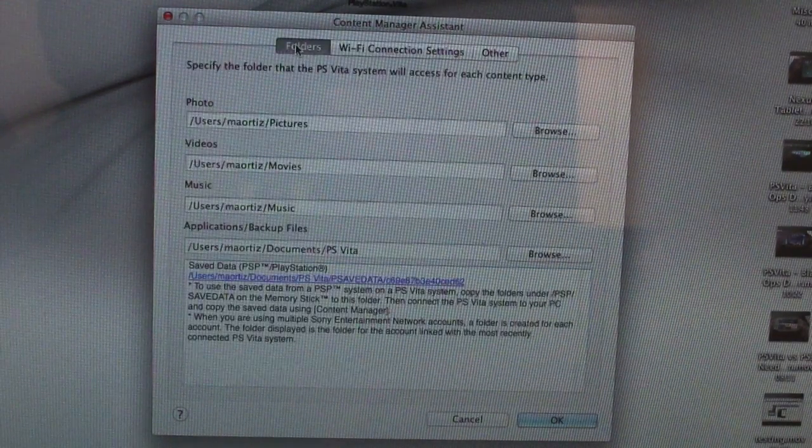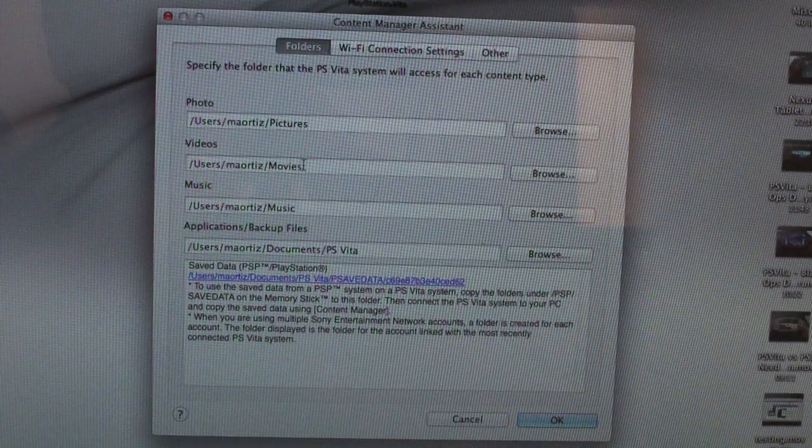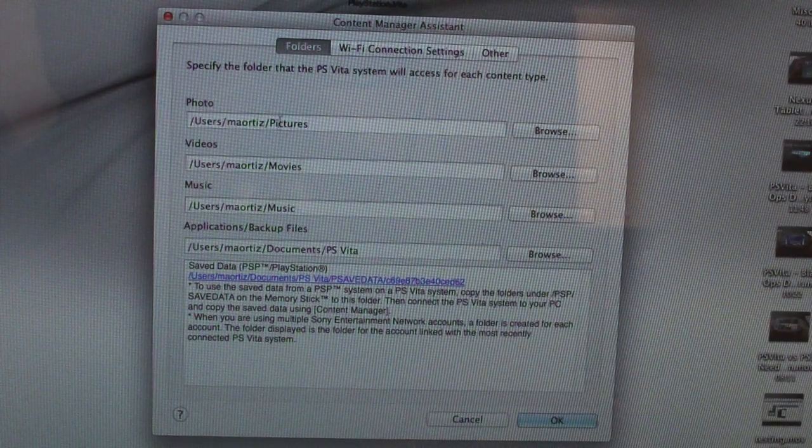Everything else stays the same, just like before — nothing major. The folders remain the same: your pictures, movies, music folder, and your save files are all going to be in the same place as before.